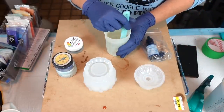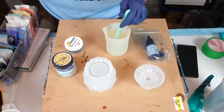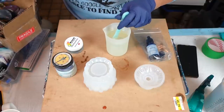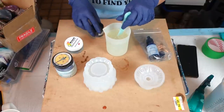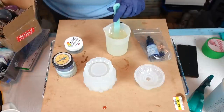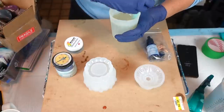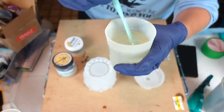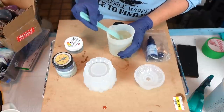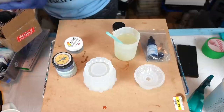The only thing with glitters is they'll probably sink to the bottom, but that's okay. We've hit five minutes of mixing. You can see there are bubbles, but that's fine. I'm going to do one final scrape around the sides and we're done mixing.